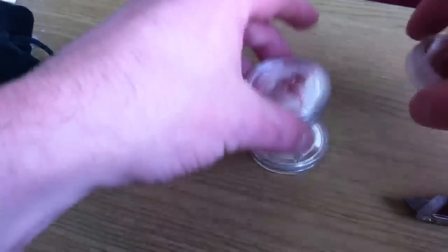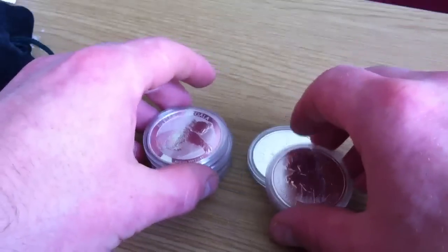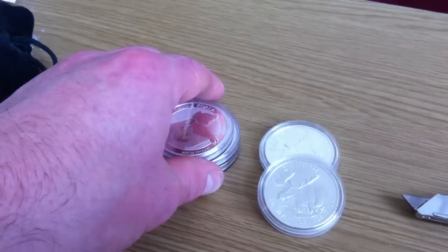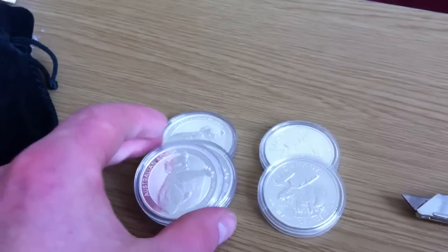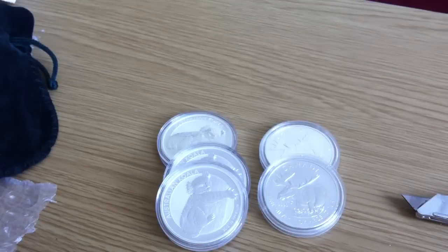I'm really starting to like this company an awful lot because of the speed of delivery. I ordered this on Thursday and it's arrived today, Monday — skipping the weekend. They're really fast and really reliable. I heard some people knocking these guys on the internet, but I find them great. Very quick delivery.